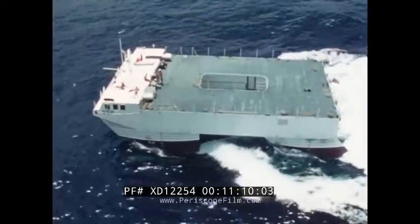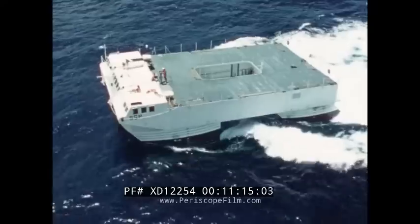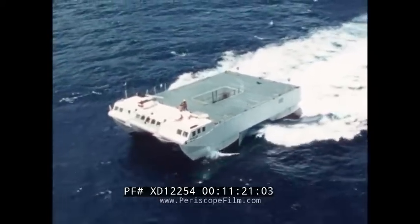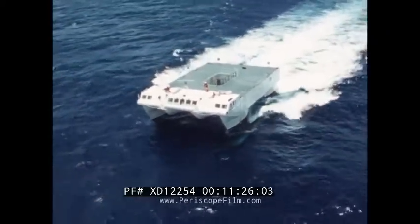The SSP is the first of its kind and results show it has fulfilled all expectations. The obvious advantages of the SSP may help foster a new naval era of large numbers of small, low cost, highly effective surface craft.